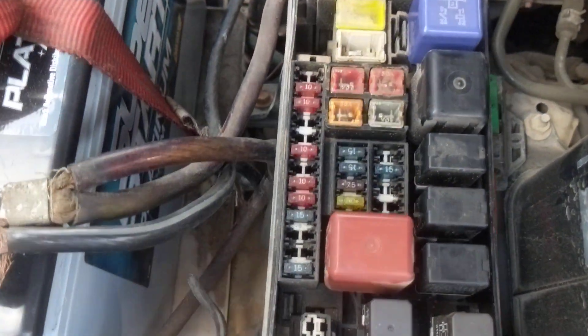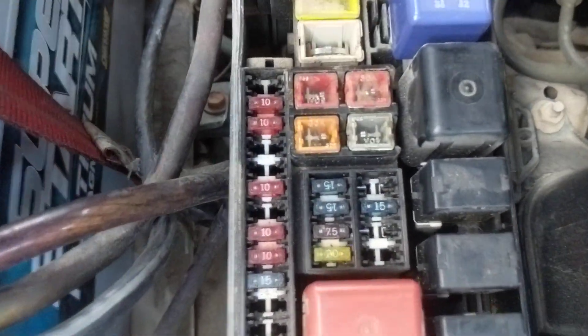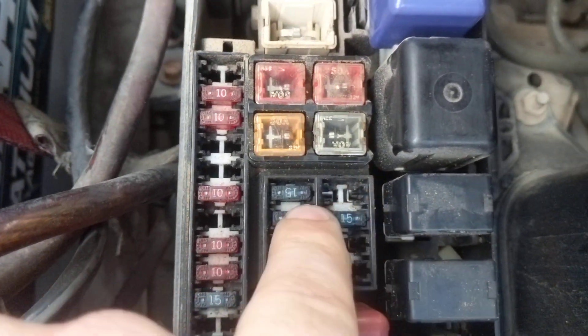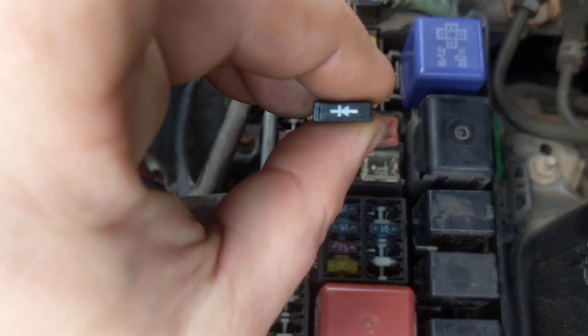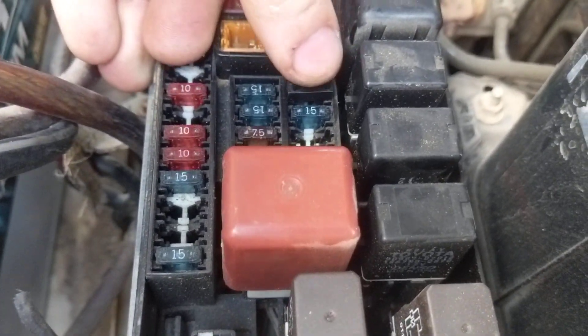Super easy. Pull that fuse out. Because these are polarized, you want to make sure you're putting it in the right direction — a diode works as a one-way gate. I know the right side terminal is my hot side, so you always want to install a diode in the direction of normal current flow, which means the arrow points towards your ground. Go ahead and drop that in.